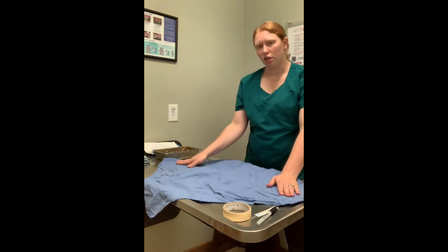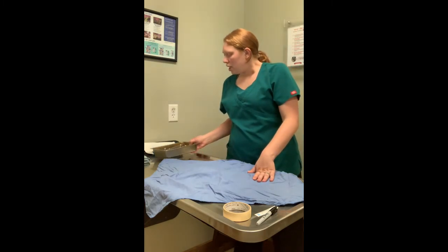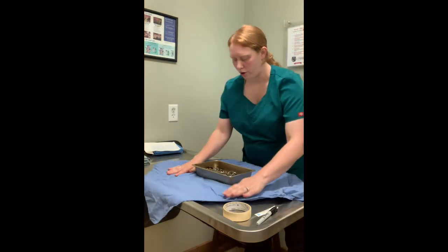So we have 12 o'clock, 3 o'clock, 6 o'clock, and 9 o'clock. Then we're going to take our surgical instruments here which are in a tray and we're going to put our tray in the center of our wrap.